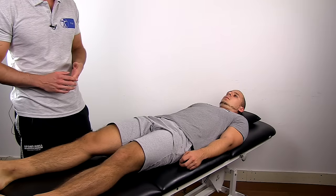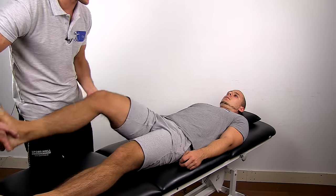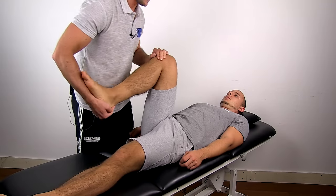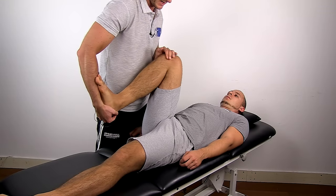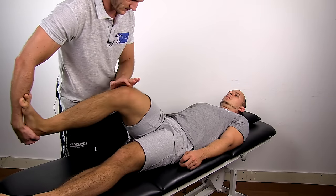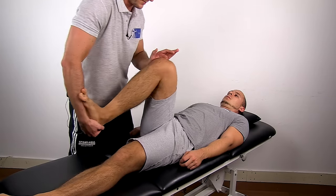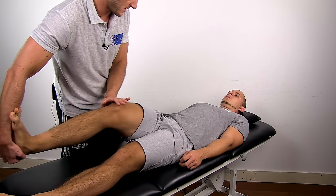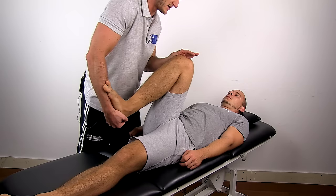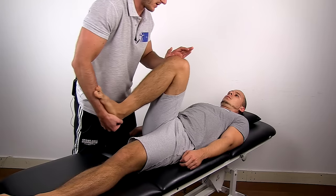To conduct this test, have your patient in a supine position with the tested knee fully flexed. Then rotate the tibia medially and bring the knee into extension. Repeat this process a couple of times with a different angle of knee flexion in order to test the whole posterior aspect of the lateral meniscus.